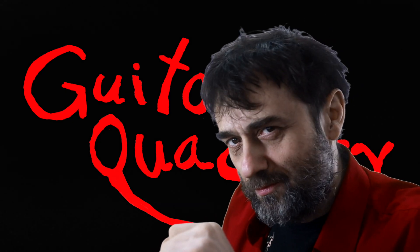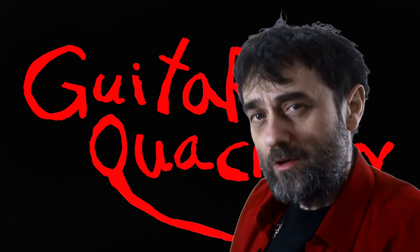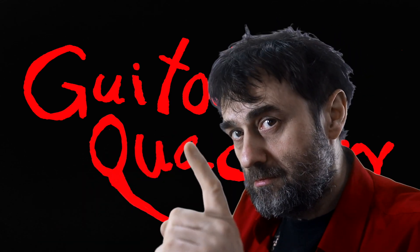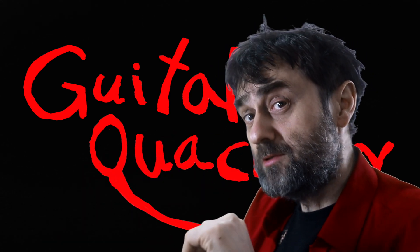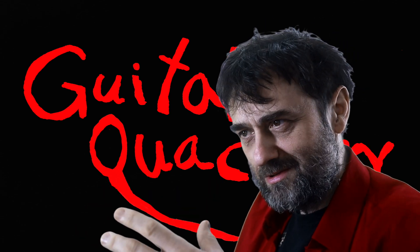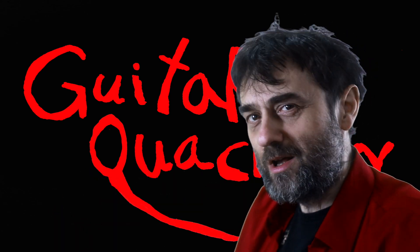There's an old Chinese proverb that says: if you're going to use steel wool to polish your frets, make sure you also use disposable pickups. Because you're going to have to change them frequently, because steel wool will get all over your pickups.